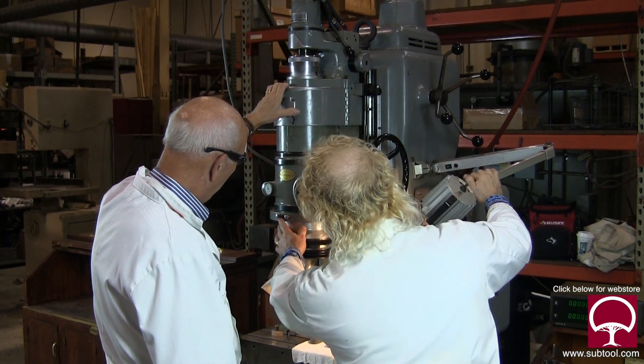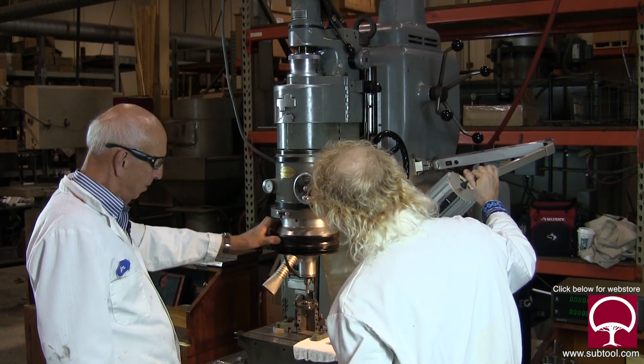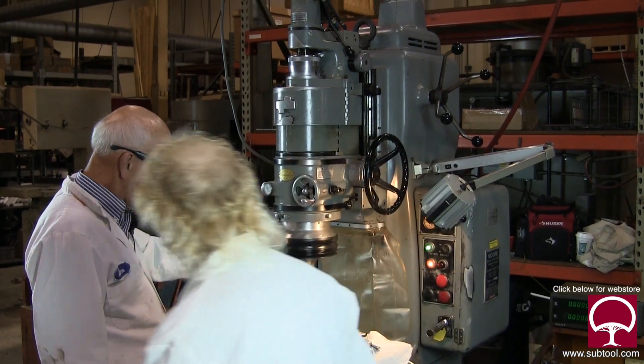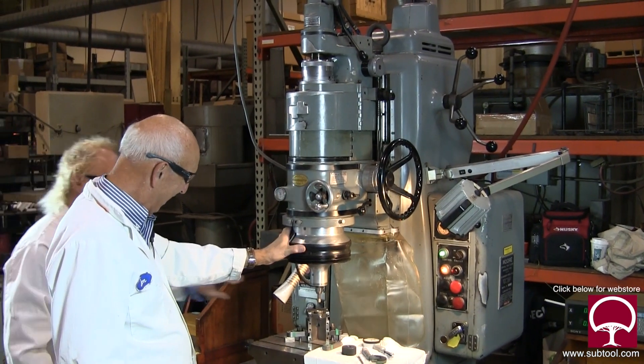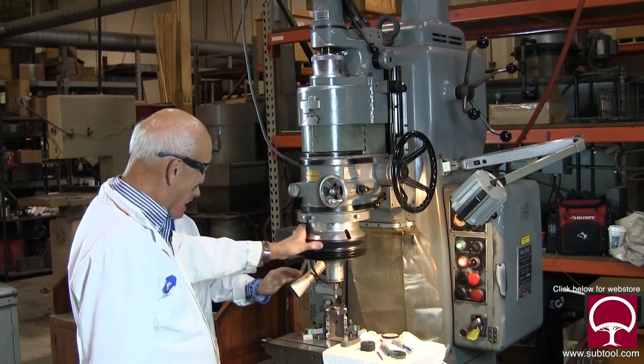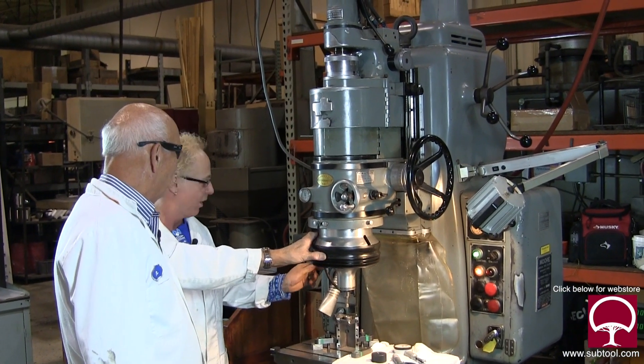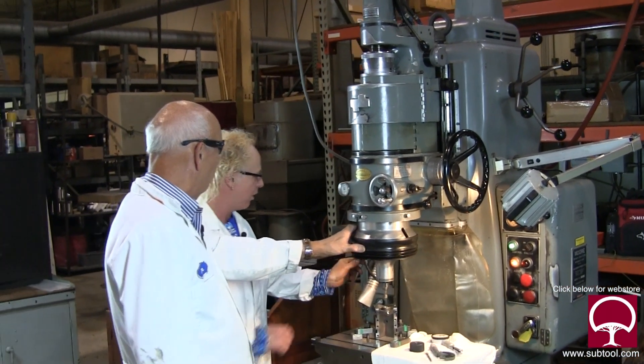Look in front here — you've got numbers. What is that measuring? That's for the periscope — it tells you what degree you're at. And this? Nothing — just a plug. It's just there for someone to come along and ask what it is.